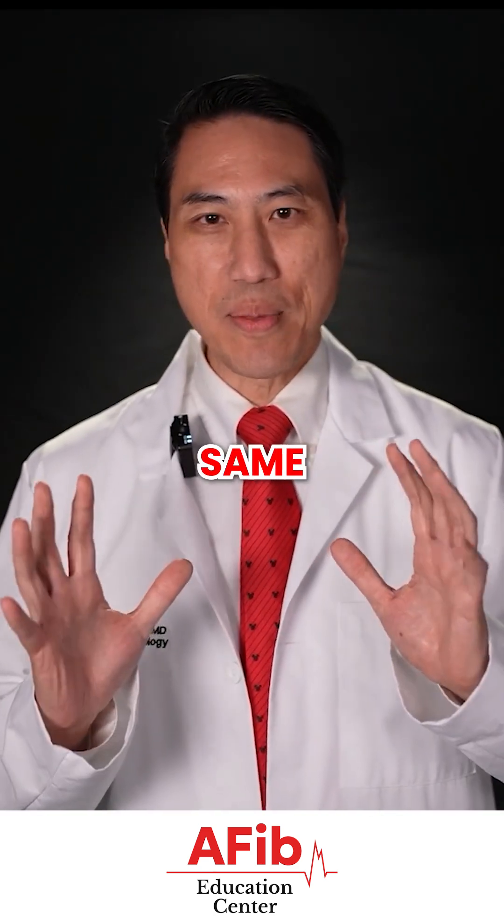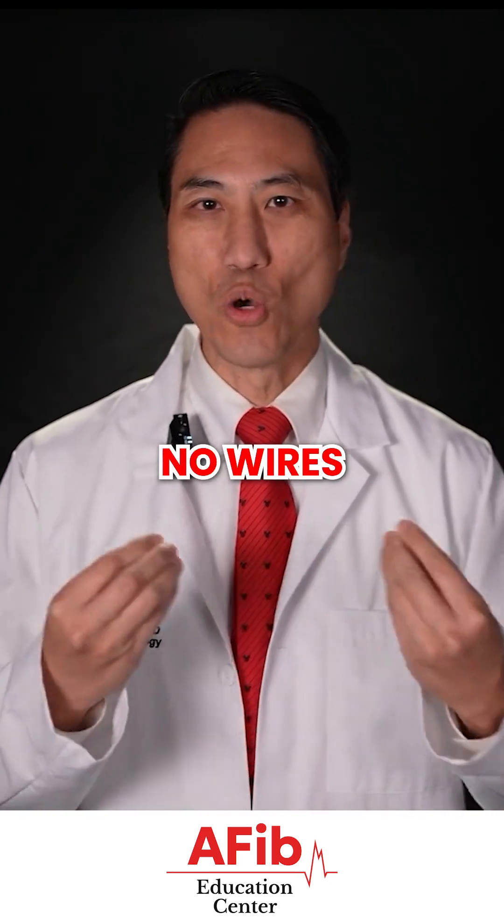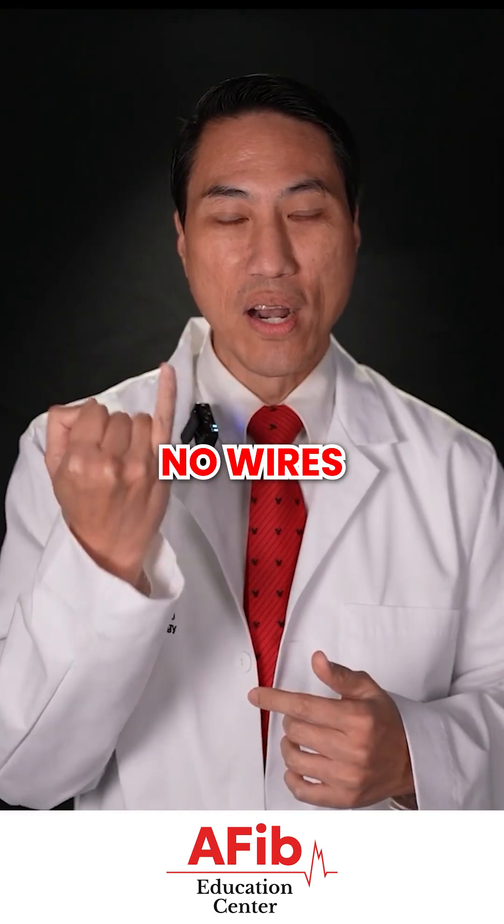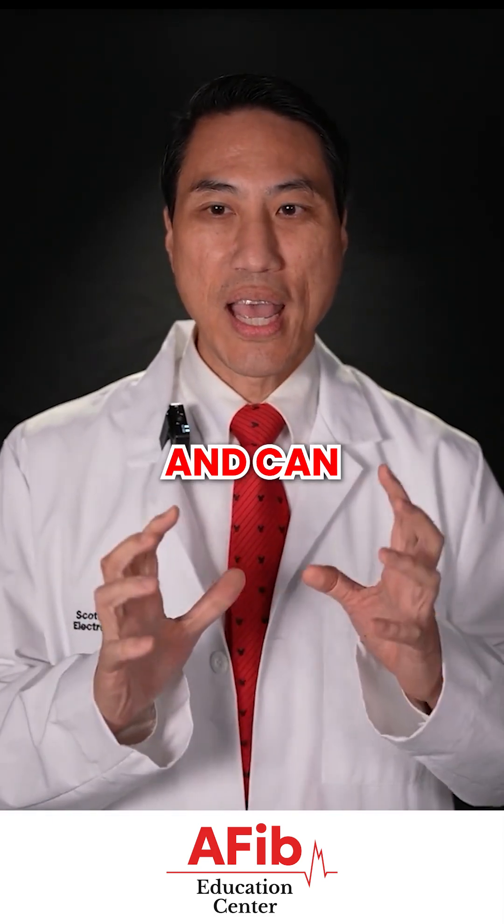But it's not the same thing as a pacemaker or defibrillator. It has no wires. It's a tiny little device about the size of your pinky that just goes underneath your skin and can monitor your heart rhythm.